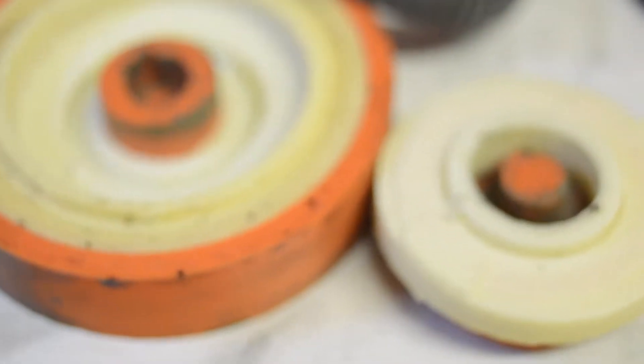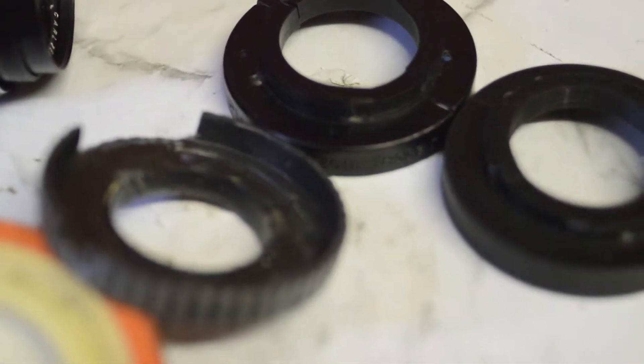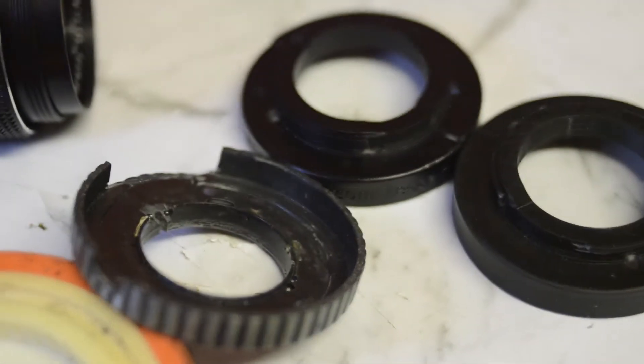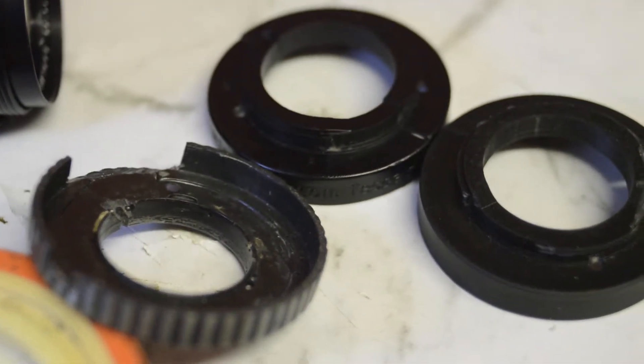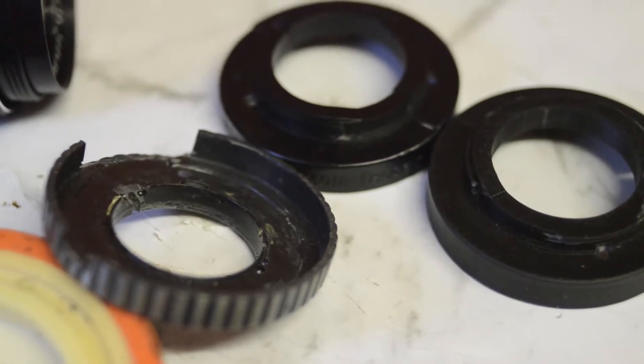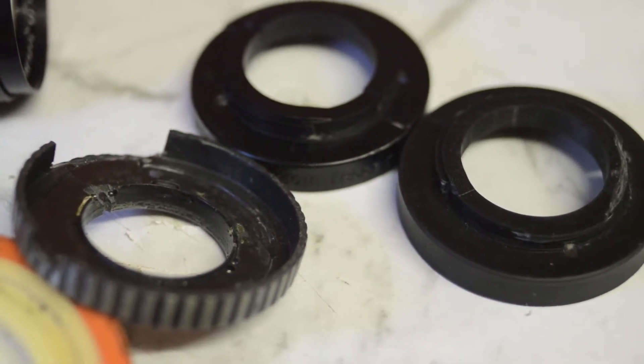When you make a mold for these things, the mold has a certain lifespan — it's not something that can be used forever. The silicone does break down, the mold will fail, and then a new mold has to be made.